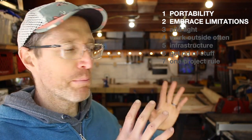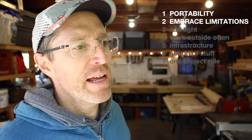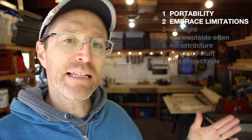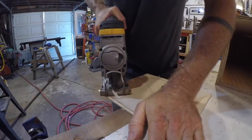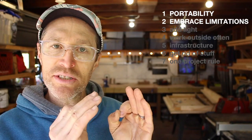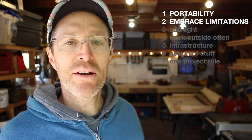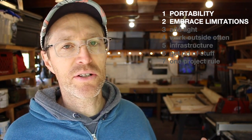A good example is the bandsaw I used to have — a Black & Decker bandsaw that took up a permanent station in the corner here. I realized I could gain that space back and do a lot of the bandsaw work using my portable jigsaw. The work is not as good with the jigsaw and I have to sand afterwards, but it was a compromise I had to make. Same thing with the jointer — I would love to have a big jointer, but I don't have room. Instead, I'll use my table saw as a jointer and it actually works pretty well.